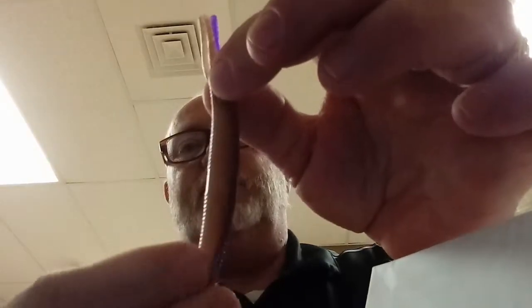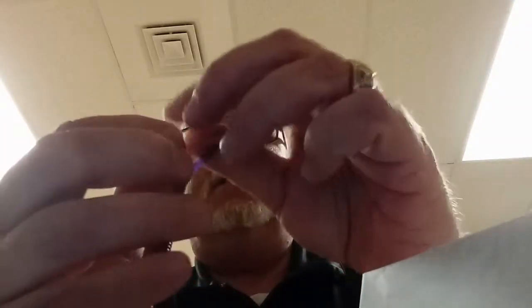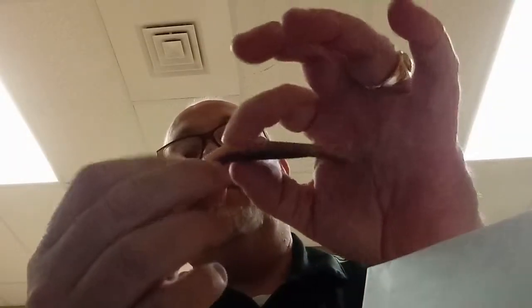Next thing I got that I was real happy to get was the Z-Man Hula Sticks in peanut butter and jelly color — caught a little bass on it today too. I didn't have a ned rig rigged up so I just used a couple of the three ought hooks that came in the lucky tackle box this month. It's a really cool looking soft plastic with lots of flexibility and little tiny appendages on the end that give it extra action. I can see that with a ned rig that'd be perfect, or maybe even wacky rig.